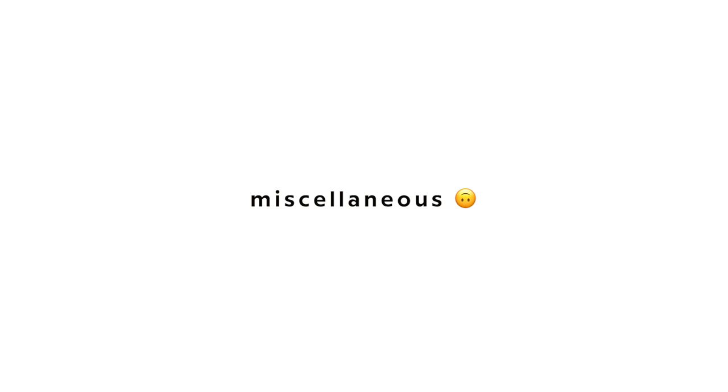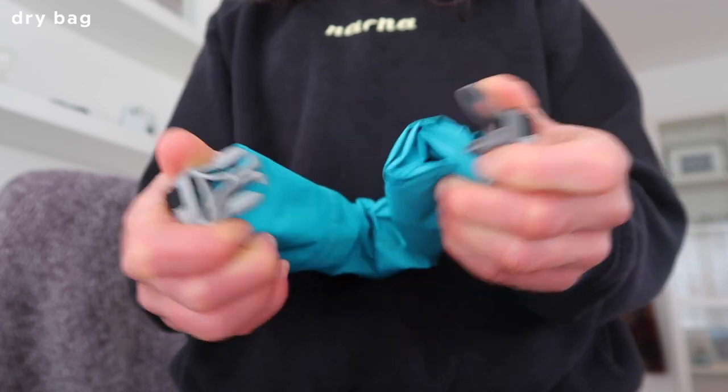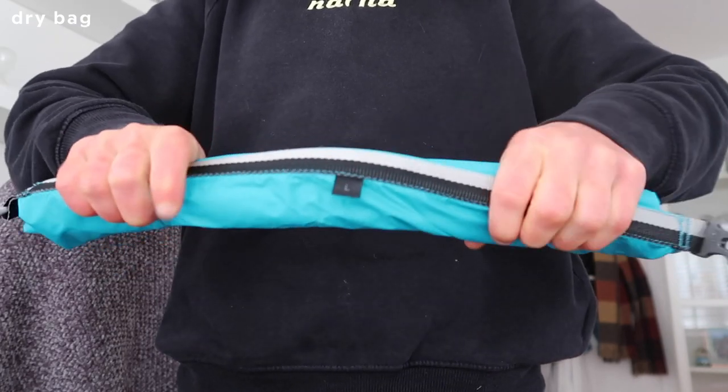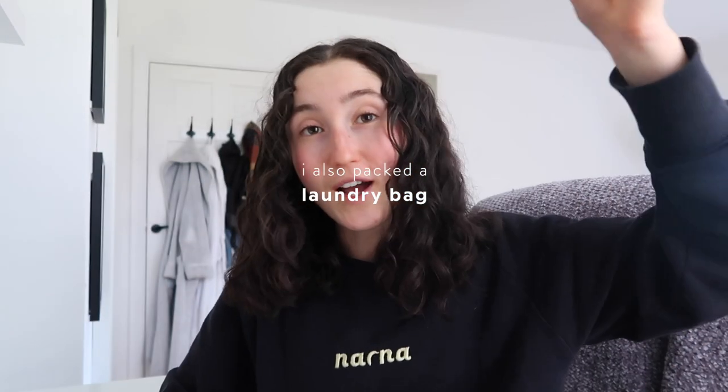The final section is miscellaneous items. First is a dry bag — it keeps your stuff dry and is really good for scuba diving, snorkeling, or going on boats when you have electronics like your phone. I have a Carimore large dry bag. I'll also take a couple of hessian tote bags. And finally I have scuba diving equipment — a face mask and snorkel that I got in Australia when I got my PADI, plus my log book and PADI certification card.